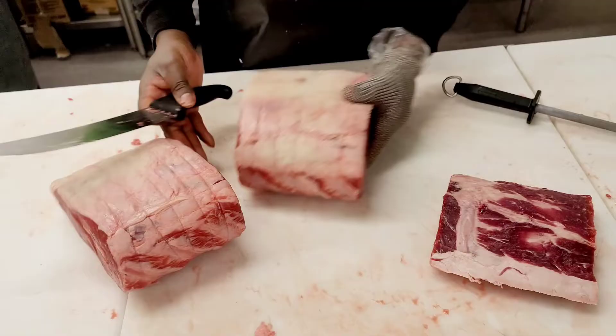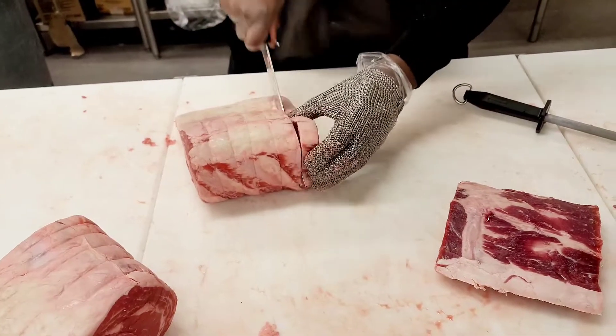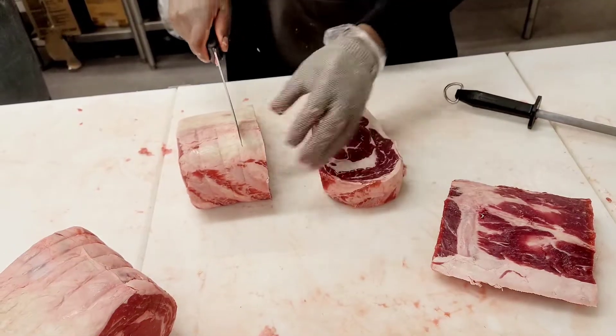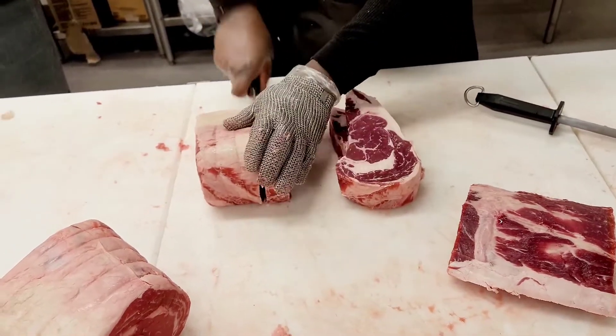First you want to take off the rib. Then you just want to cut them into steaks, because once you remove the rib they become boneless, and this is a great way of getting boneless ribeye steaks.